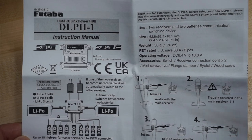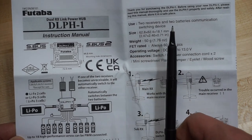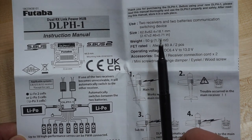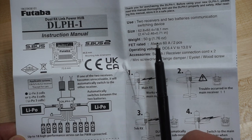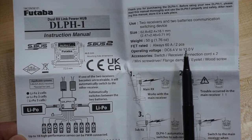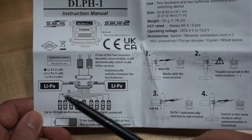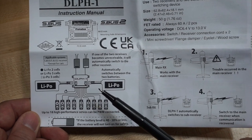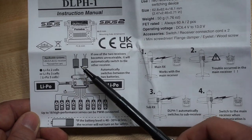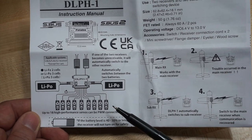Let's go through the manual a bit. DLPH1 — it uses two receivers, two batteries, as a communication switching device. Two and a half inches by two and a half inches by 0.7 inches, 1.76 ounces or 50 grams. 6.4 volts to 13 volts. Accessories required: basically two LiPos or LiFes, two receivers, S-Bus or S-Bus 2 compatible systems, and up to 18 servos.